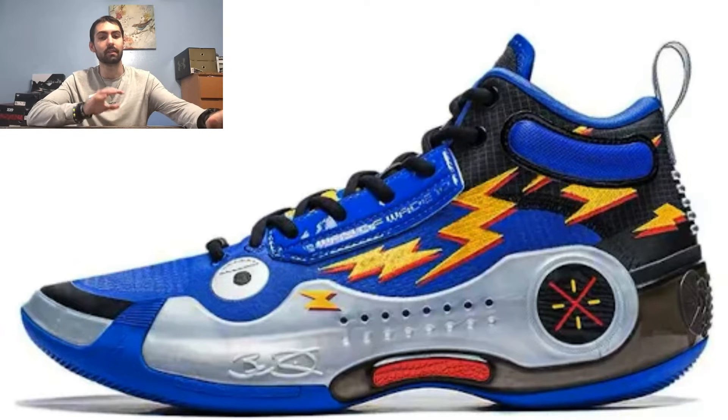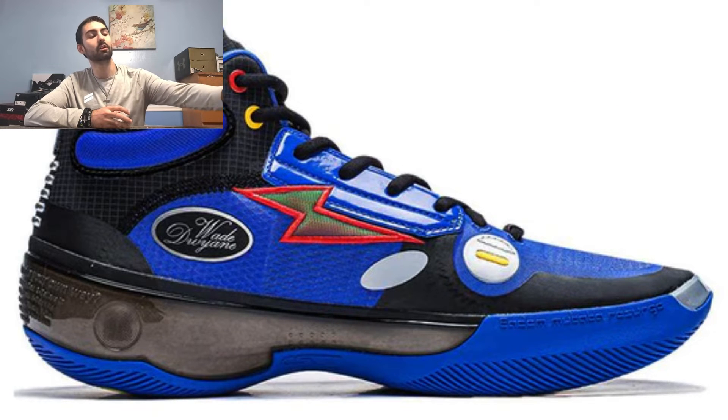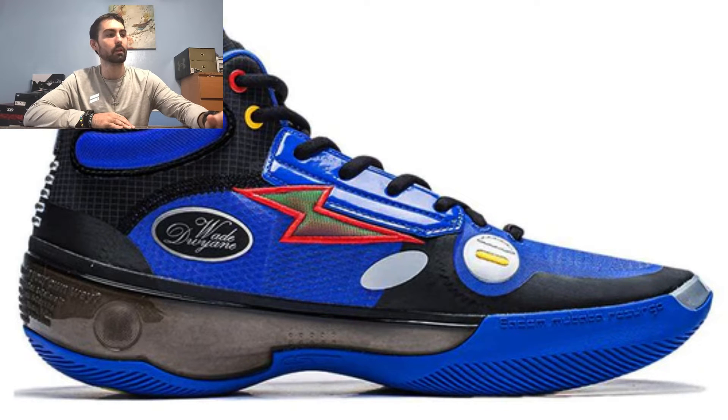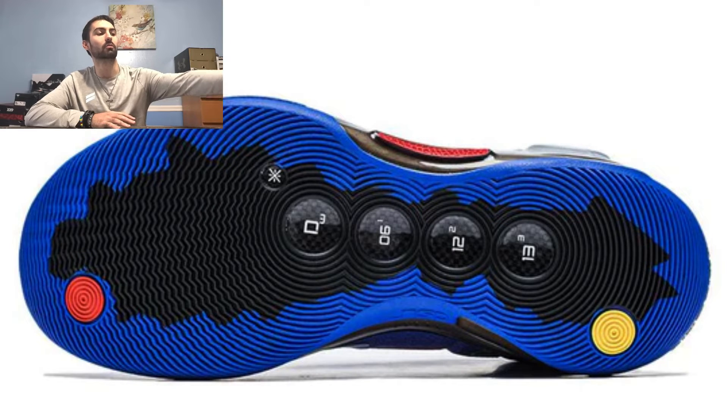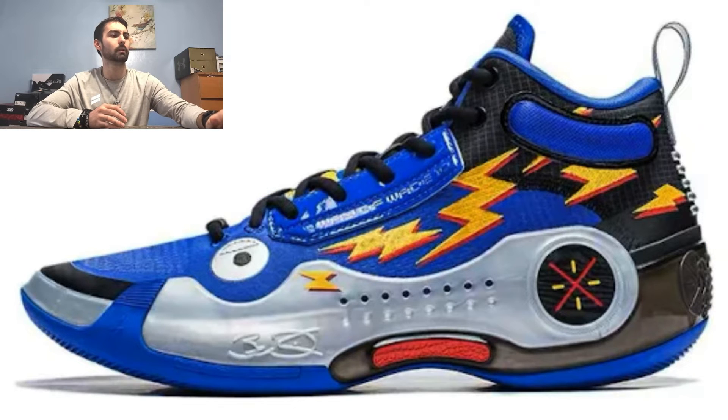Starting off at number 10, I have the Element colorway in the high top version, which is overall blue in aesthetic with a mesh upper and black in the heel. The lightning bolts make it pop out really nicely. On the medial side you get a red outlined lightning bolt that's stitched on, which looks really cool. At the heel there's nice silver stitching as well as a silver heel tab. The outsole has a blue outline with a jagged black center. The shoe kind of reminds me of something a kid would want to wear — it brings the kid out of me.